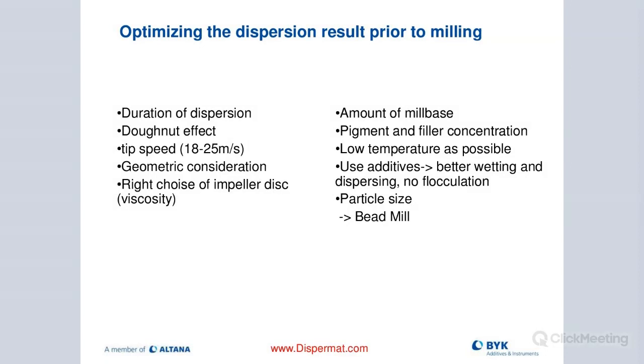Tip speed is really important — 18 to 25 meters per second. We want to make sure we use the right blade diameter compared to container diameter. There are different dissolver discs or cowl's blades to pick depending on viscosity to achieve the best result. The volume fill rate rule of thumb is about 50 to 70 percent — we don't want to go higher or we'll have spilling, and if too low, I won't be able to properly adjust my blade inside the container and oscillate.